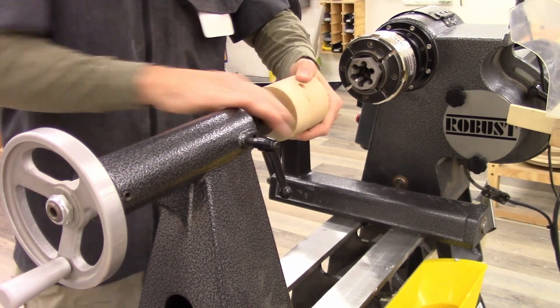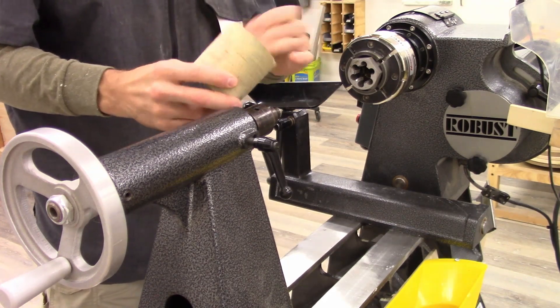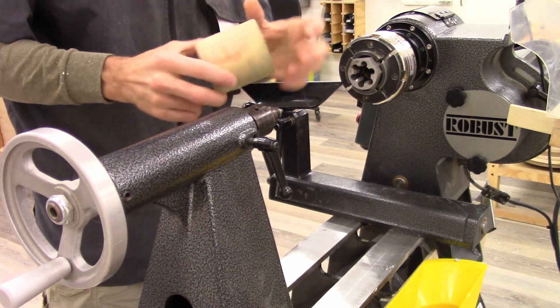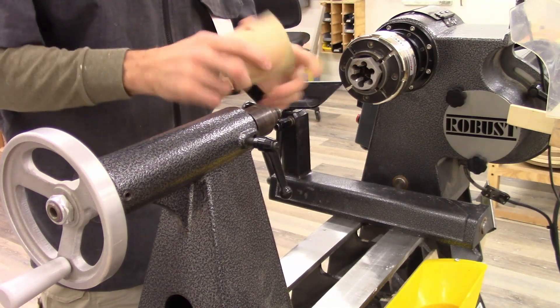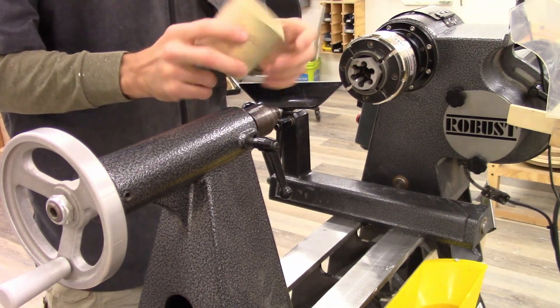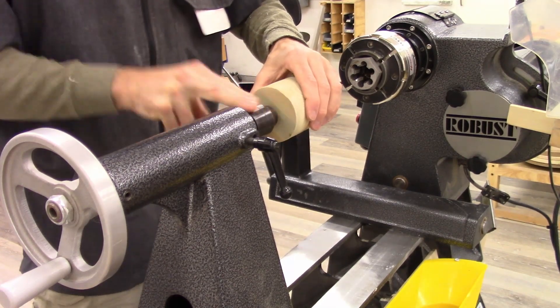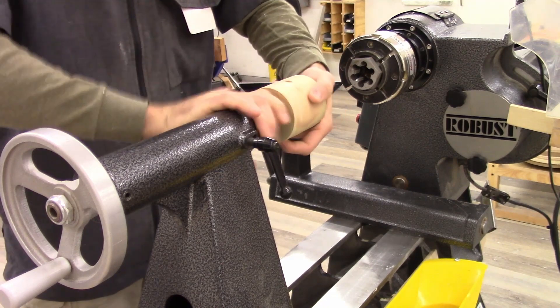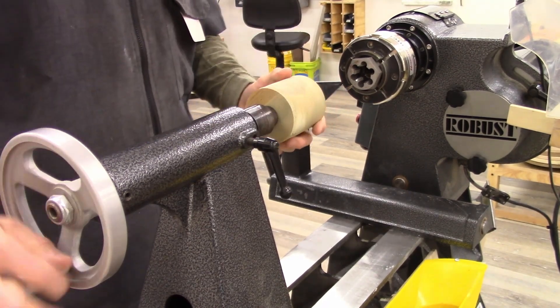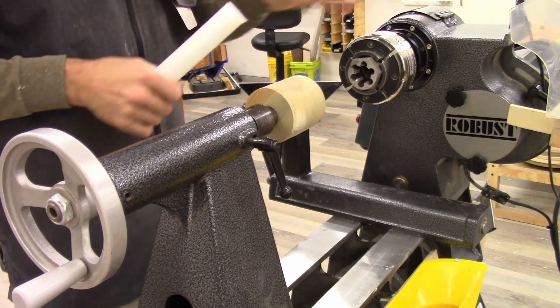And then on the other end, I have a shop-made concave center — I don't know what you want to call it. It's just a chunk of wood that screws onto my robust live center, which has a concave in it. The concavity traps one end of the rod, and as I move the tailstock in, it pushes it into the die in an even fashion.